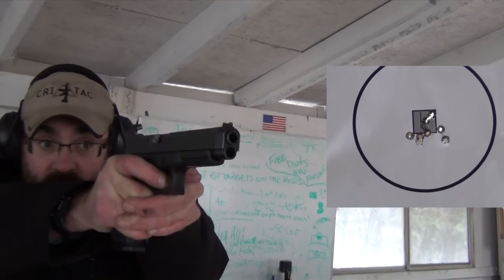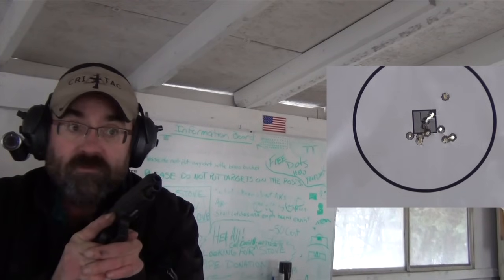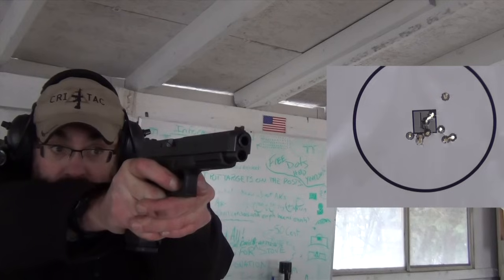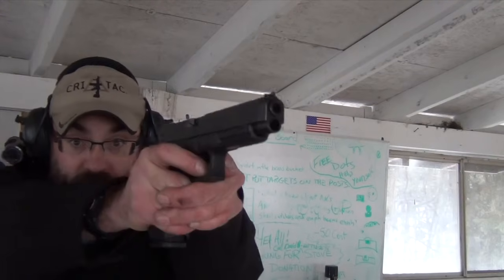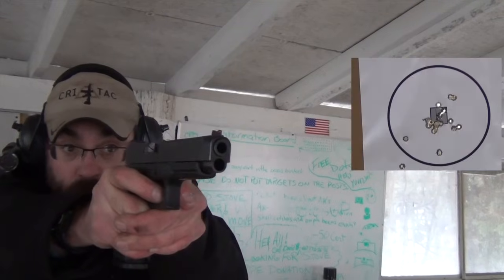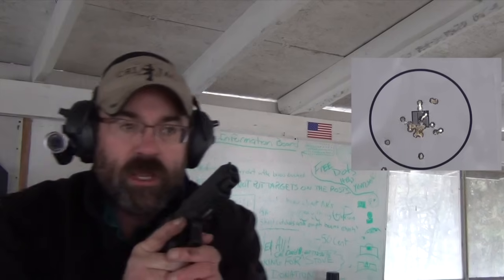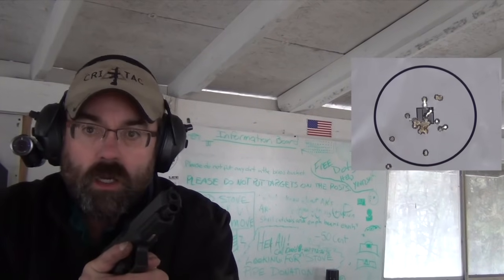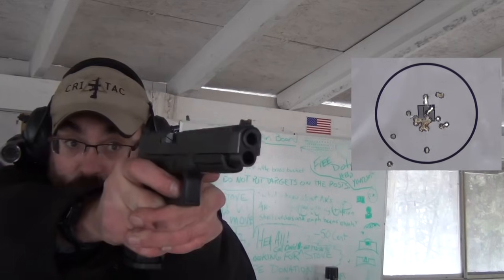Out there at four and a half yards — combat effective hits within a four-inch area. Watch my finger — it's not coming all the way off the trigger. It's only coming off far enough to allow the reset.